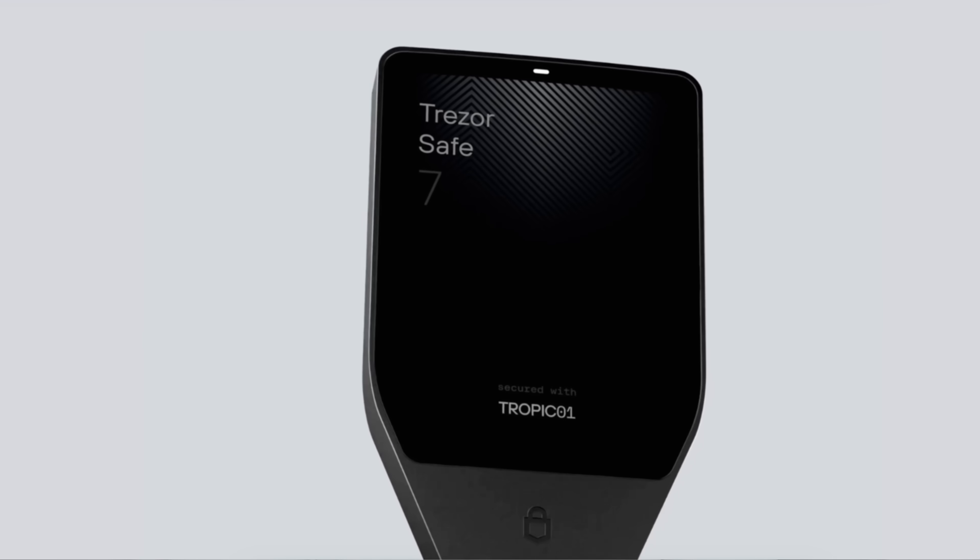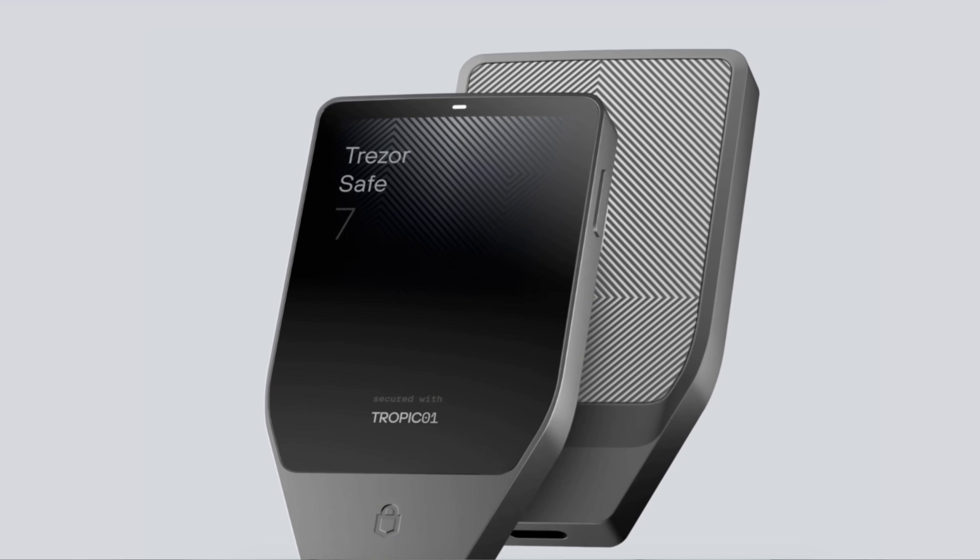Trezor just launched their newest cold wallet, the Safe7, and this thing looks insane. There's nothing else like it on the market, and whoever handled the marketing for this absolutely crushed it.